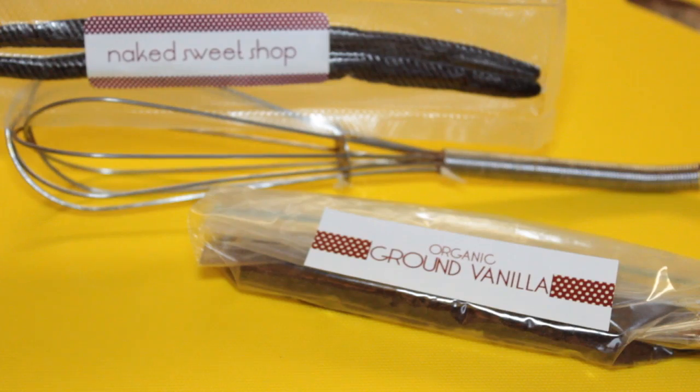Sweet, I got a package. And did you like my neighbor, Harry the Sound Guy? Let's see where it's from. What do we get? Let's see. It's from The Naked Sweet Shop. Thanks, guys, for sending me some vanilla beans. This kind of gives me a great idea — we can make fresh vanilla pudding.